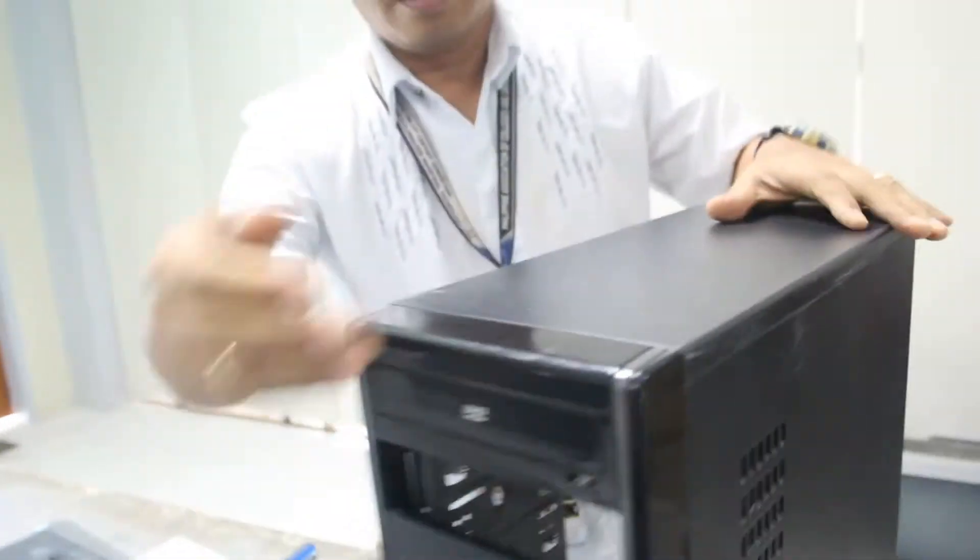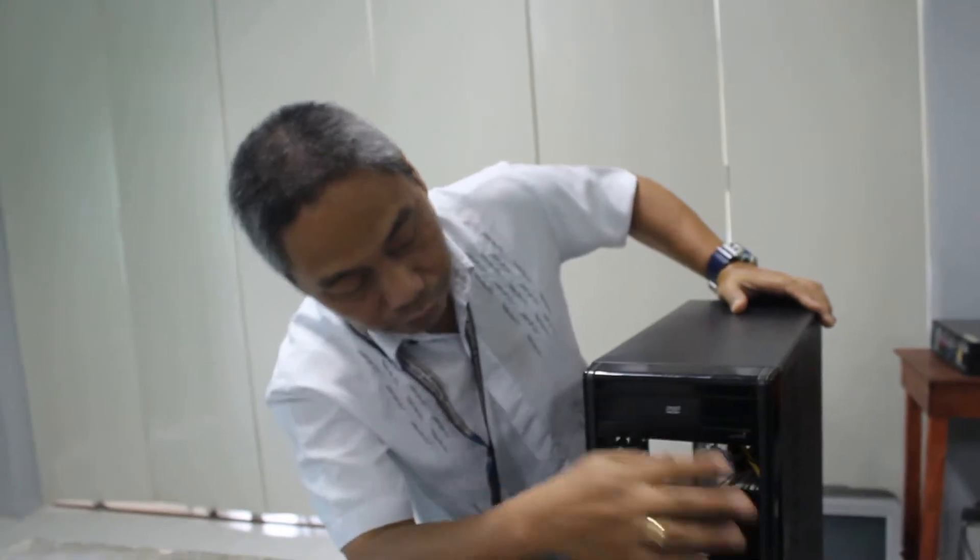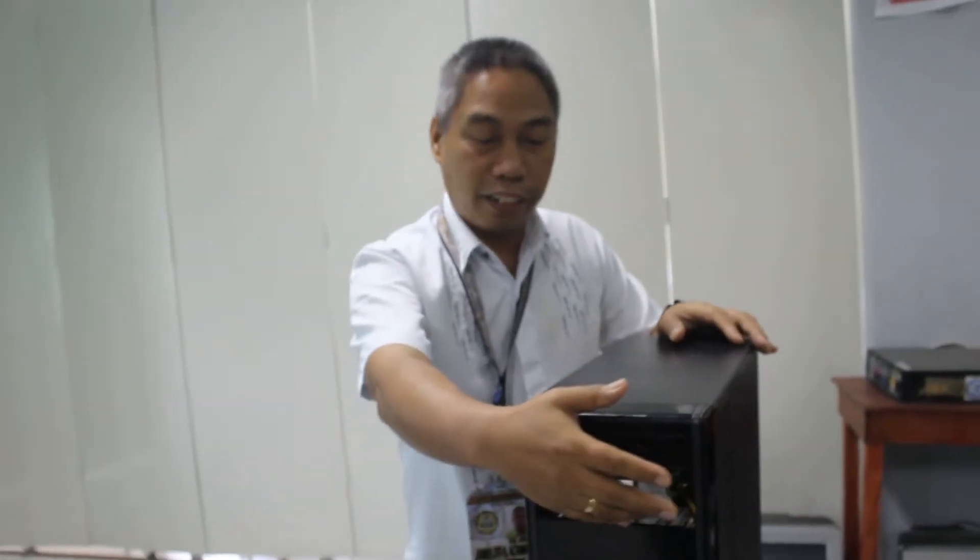If you have a DVD drive or DVD writer, you can insert it here so that when you install the operating system on the newly assembled unit, it is easy for you to do so.